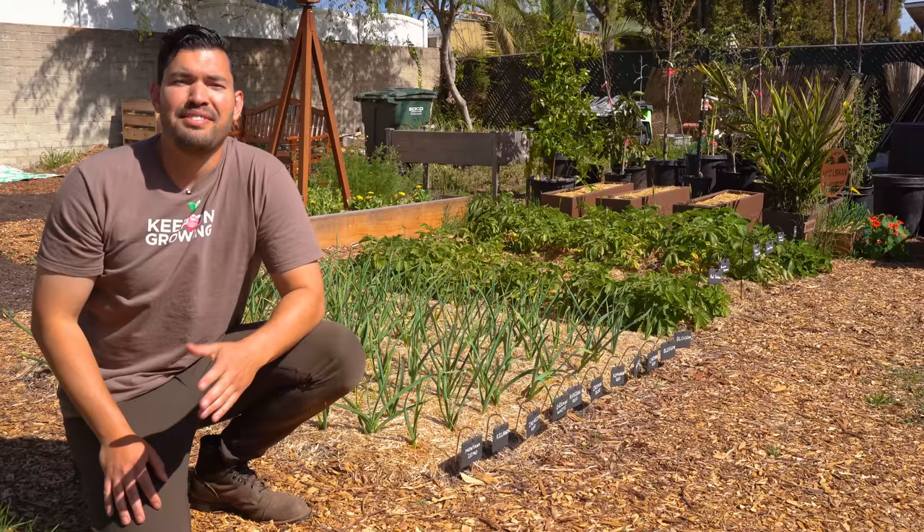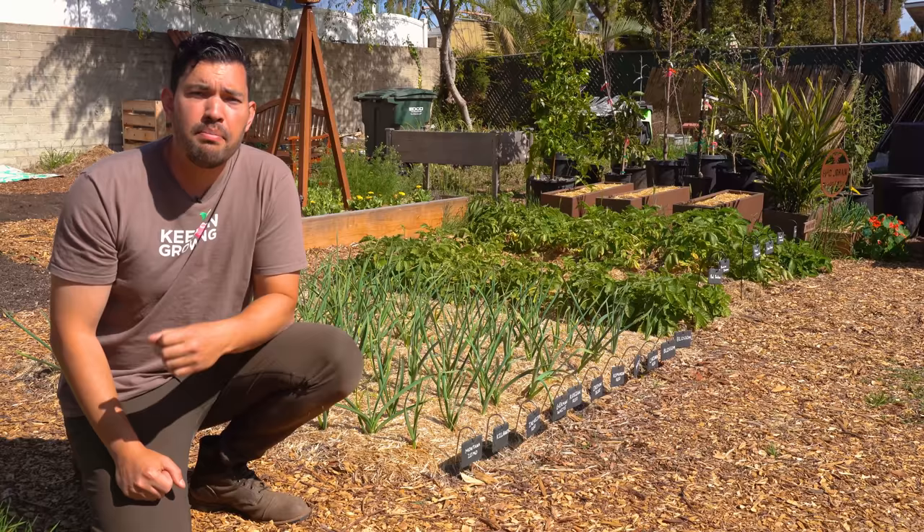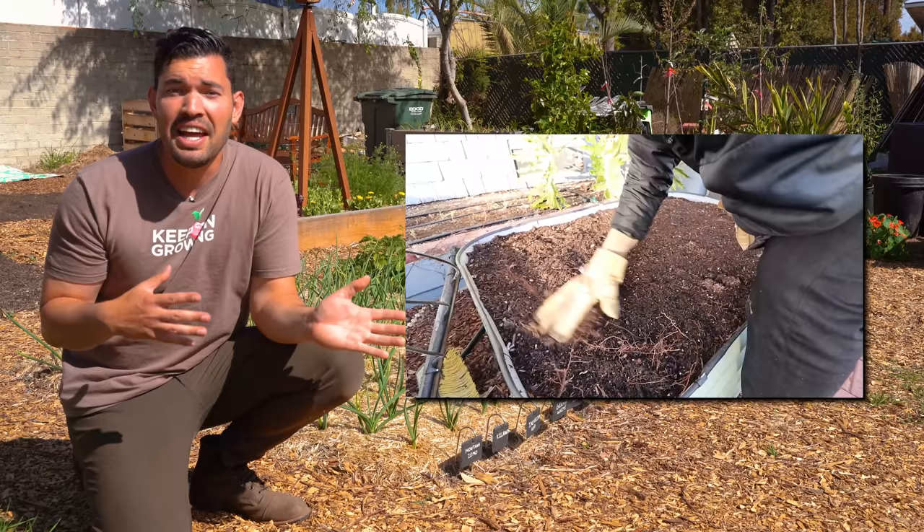In today's video, we're going to revisit a crop that I tried and failed to grow last year, and that would be garlic. Kevin Espiritu here from Epic Gardening, where it's my goal to help you grow a greener thumb, including myself. Let's talk just for a moment, before we get into the meat of the video, why did my garlic fail last year and why is this part two of garlic care more than one season from the last one?